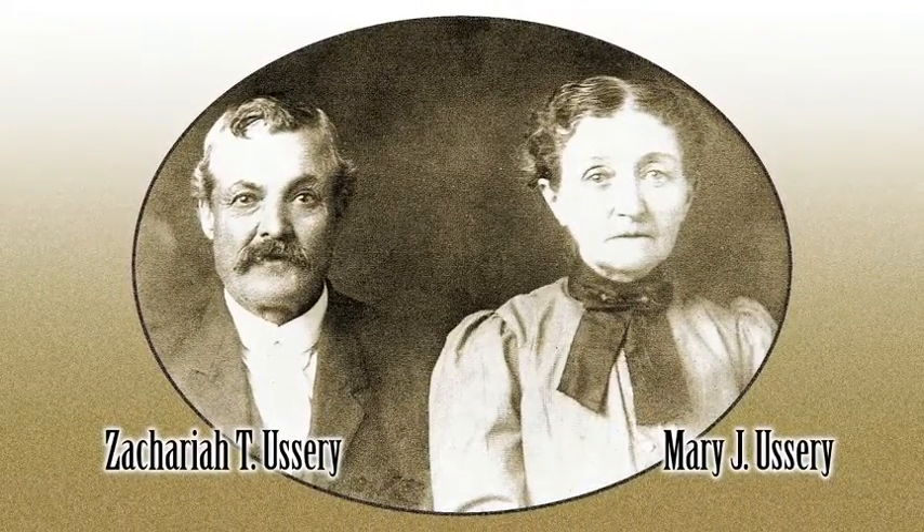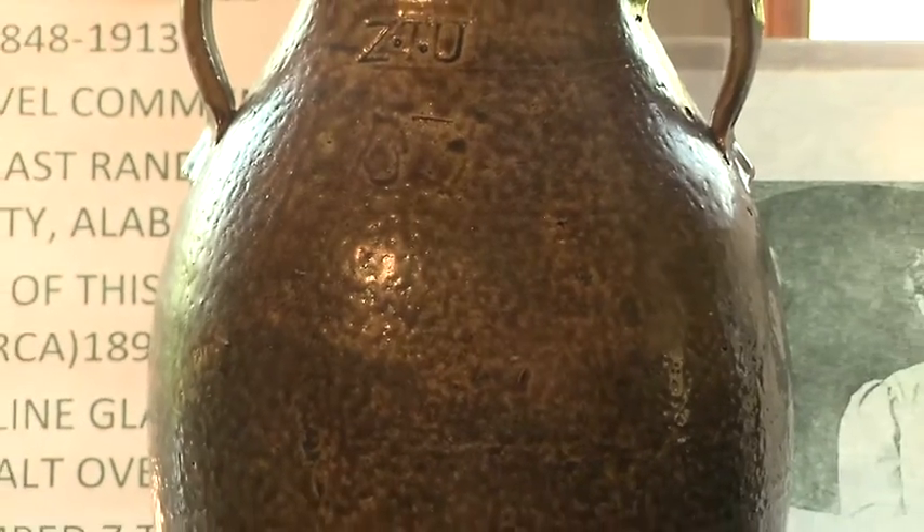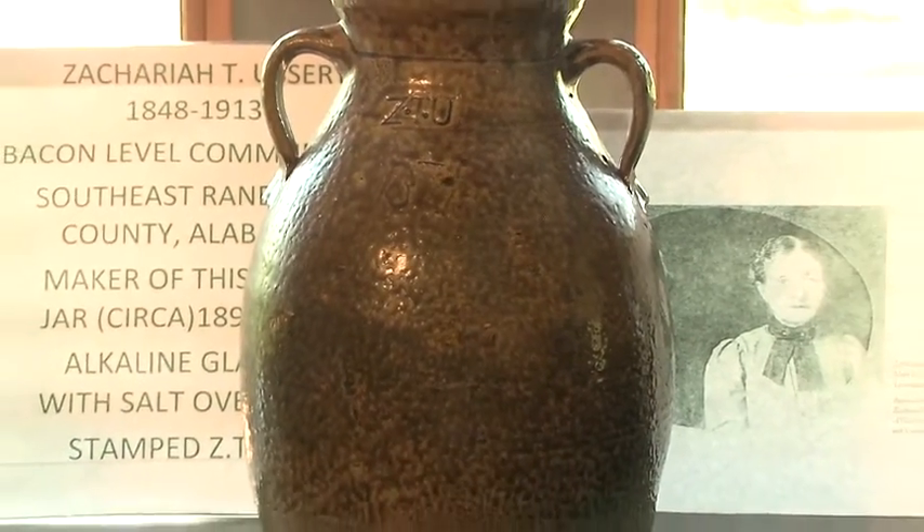Well, thank you, Ms. Bennett, that's a great story. Zachariah Ursary and her dad, Robert L. Ursary, they were both potters and great potters in their period of time. Yeah, my dad was a potter, and he was real good too.